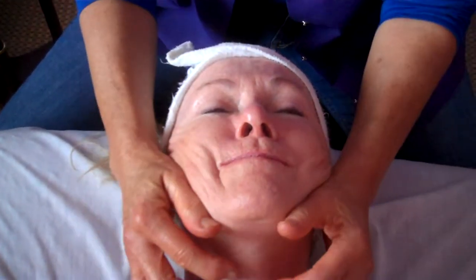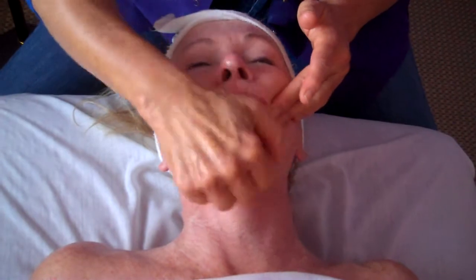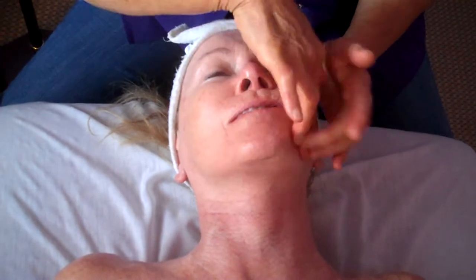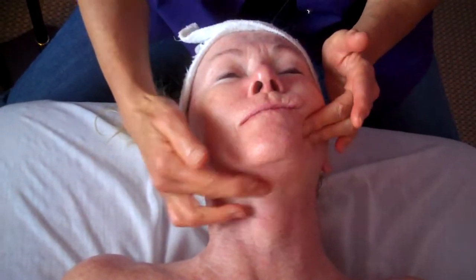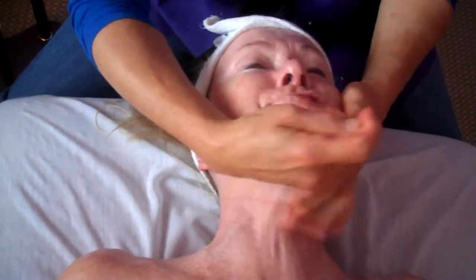Letting it go. And then the double chin — first kneading the fat. She doesn't have any, but if she did, this would be fun. And then slowing it down one way, pushing that muscle, and then going the opposite way. Now speed it up — that's what it looks like, speed it up.